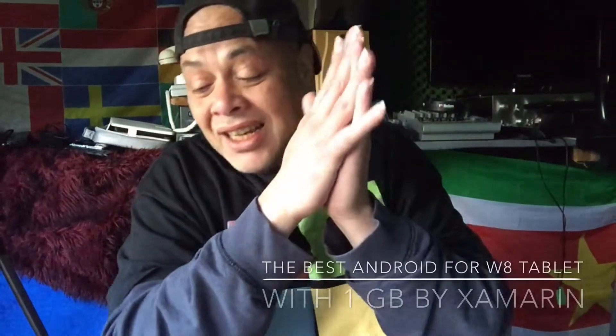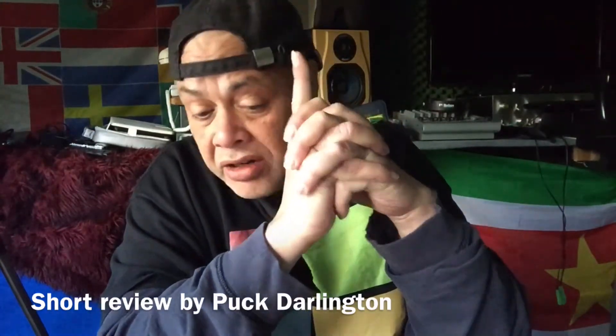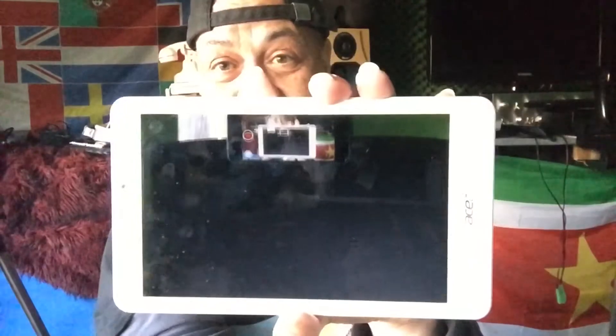Hey YouTube, how are you doing? After showing two videos of emulators that kind of failed on my Windows 8.1 tablet, I now want to show you the real thing. It's very unknown — nobody knows about it — but I can say it's the very best. It's just Android, and the coolest thing is that we have a nice running system here.